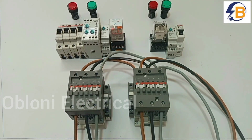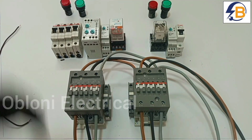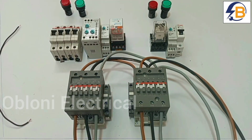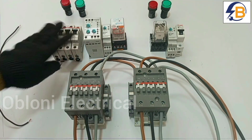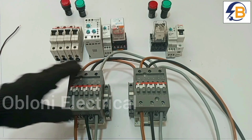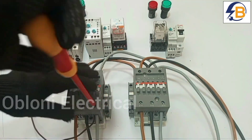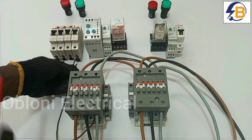Hello friends, welcome again to my channel. We are going to wire the control circuit for our system. As I said from the first video, these breakers will help us connect the input to the control circuit. To do that, we are going to take an input from the contactor connected for the main supply or grid supply, so we connect from L3 to the first breaker on the right.